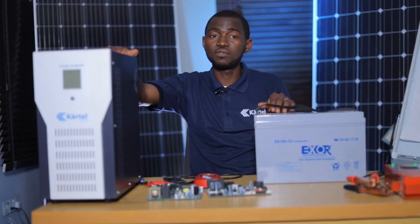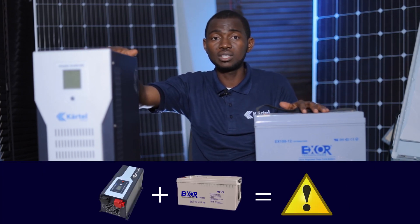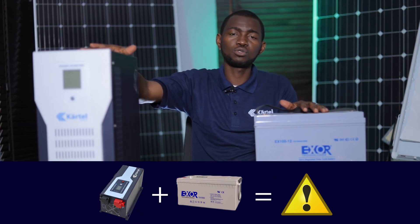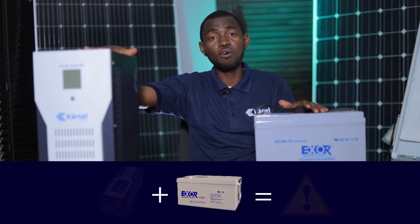If I connect this inverter, which is a 24 volt inverter, to a 12 volt battery, this inverter will not pick up. This inverter will not function because it's not designed to work with 12 volts. The inverter is designed to work with a 24 volt system.